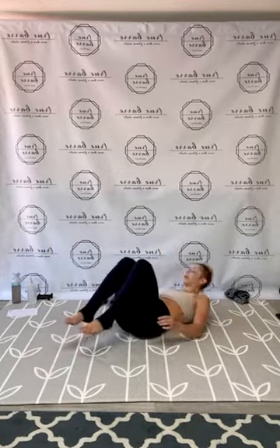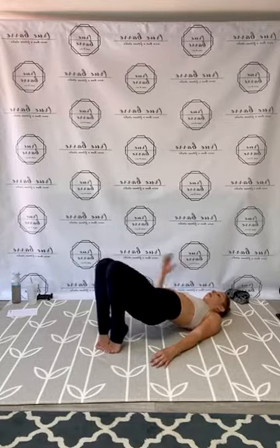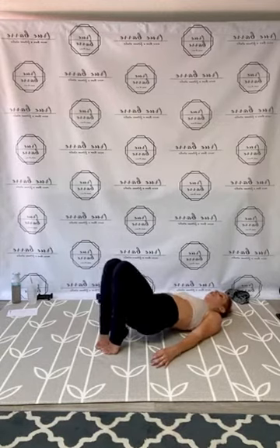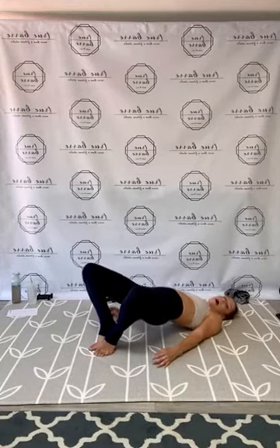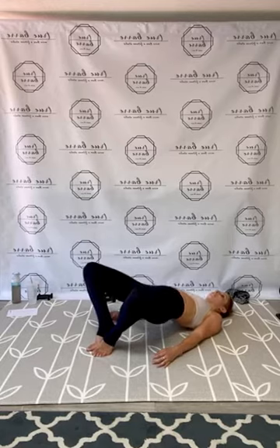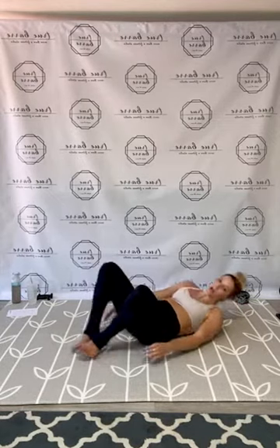On your back — tight relevé pelvic tilt. Feel those inner thighs, knees and feet touching. Let's pump it up for 25. Squeeze through. Feet together, open up the knees — froggy pelvic tilt. Pulse it up for 25. Beautiful, guys! All right — legs to tabletop position, round it up, tight crunch, pulse it up with wide elbows. Lift from the abs.